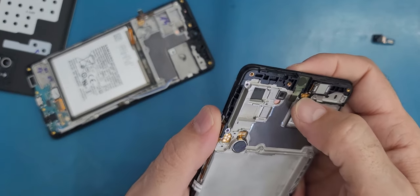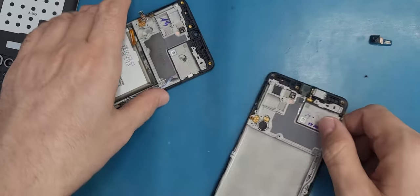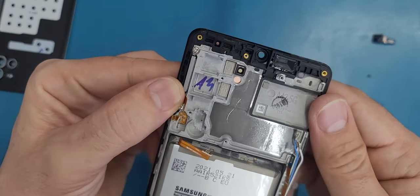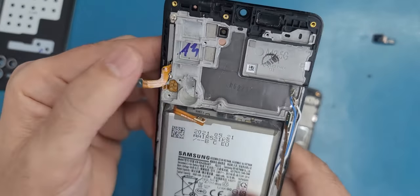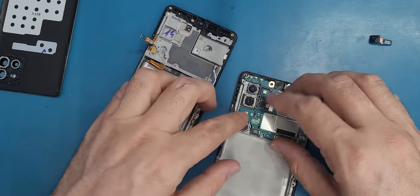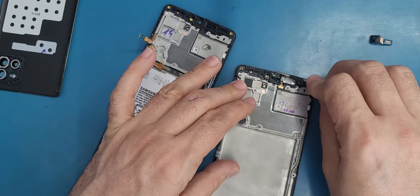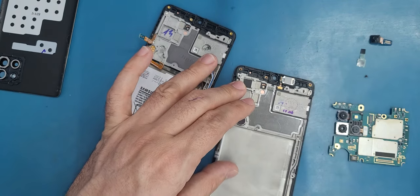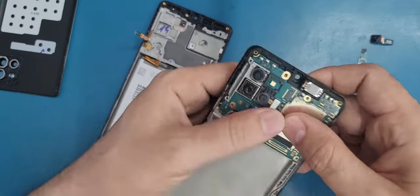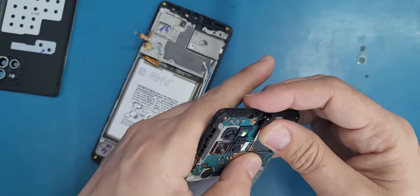I make sure that this sticks exactly here. Now I need to check if there are any proximity sensor gaskets here — I don't see any. So now I can put the motherboard. But before that, let me remove this plastic covering the front-facing camera lens, then we can put the motherboard and put back the front-facing camera.